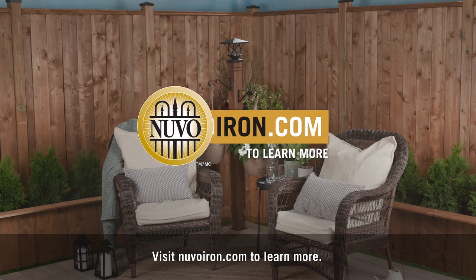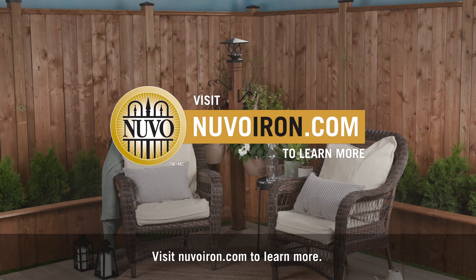Visit NuvoIron.com to learn more. Thank you.